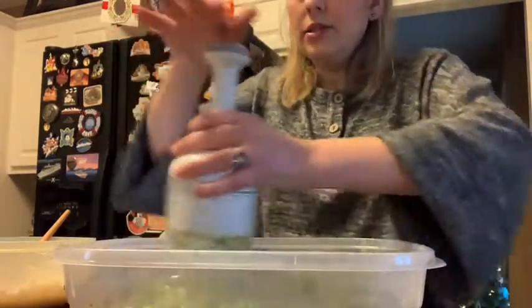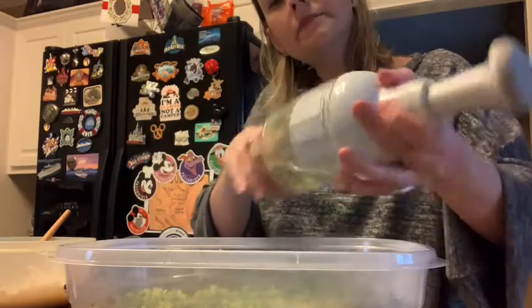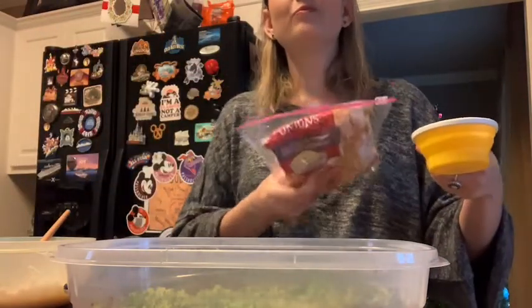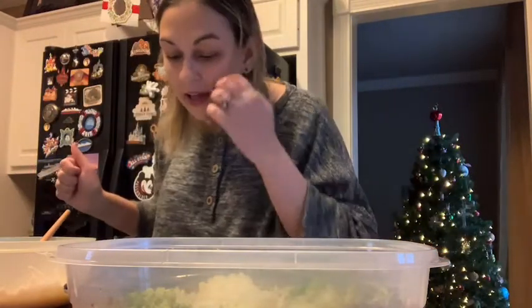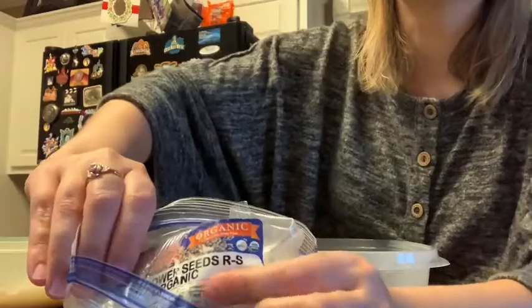That looks marvelous! So I've got that chopped up in here. Lovely. Then it says half a cup chopped red onion. I didn't have red onion but you know how I love to use my frozen chopped onion — got that and I'm just going to dump it in here, half a cup. Then it says a third of a cup salted sunflower kernels. I get these at Natural Grocer in the bulk section — sunflower seeds that are roasted, salted, and organic.